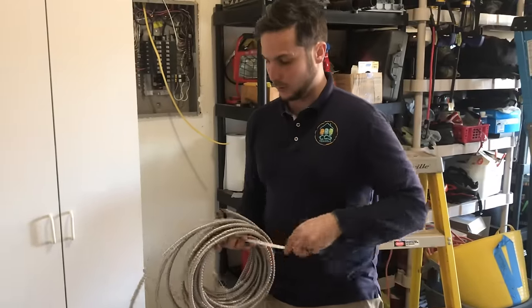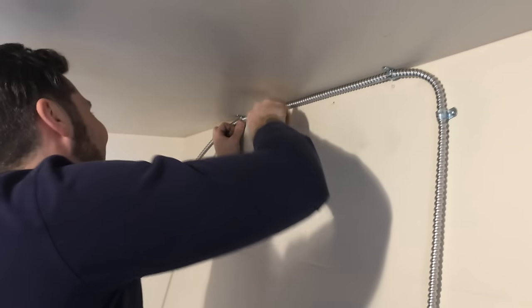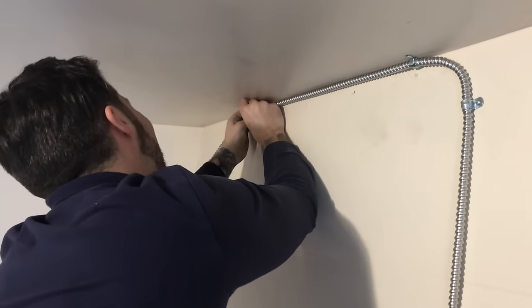Number two, we did this installation using shielded metal clad cable — the stuff that you see behind me. This isn't something that Harrison typically uses. He doesn't really like this product because it can be hard to make it look good, and his work is always of a really high aesthetic professional value. But it's a good budget product, it's code compliant, and we're only in a garage here, so aesthetics didn't really matter as much. Metal clad cable can serve just as well.